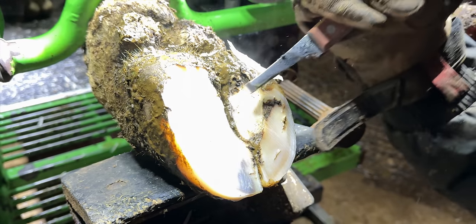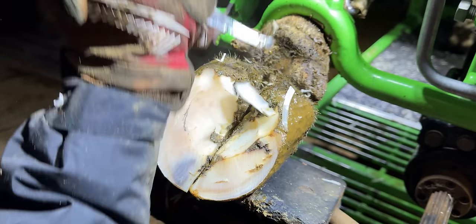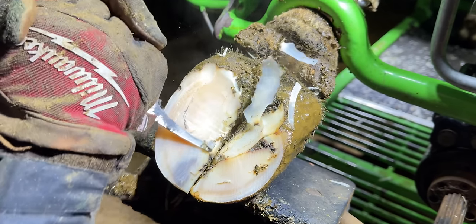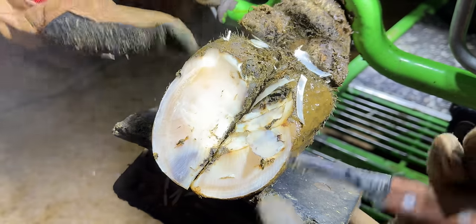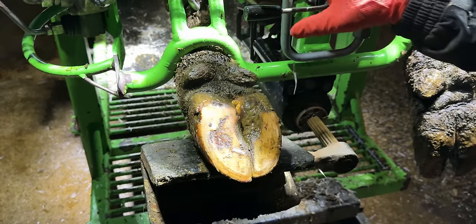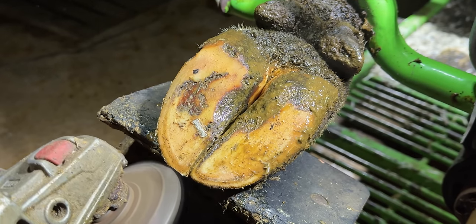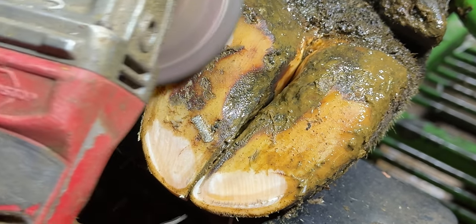This is only the beginning of what we were to find on the day you're watching us trim. The farm this cow lives on takes fantastic care of his cows, and as you can see, this hoof is pretty much in perfect shape. But as you can see, the very next cow also had some sort of metal stuck in the sole of her hoof.